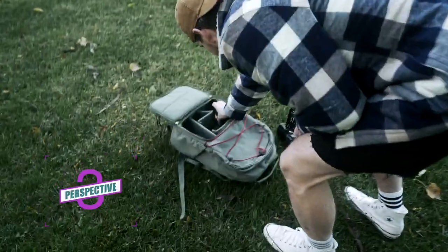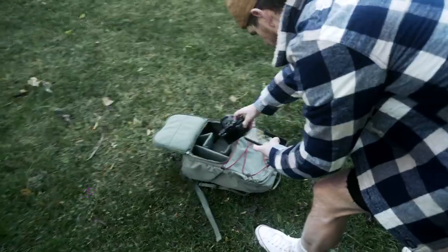Perspective photography has become so much more trendy with the rise of short form content, so have a little play around with it. Stick the GoPro in unique places to get a unique viewpoint.